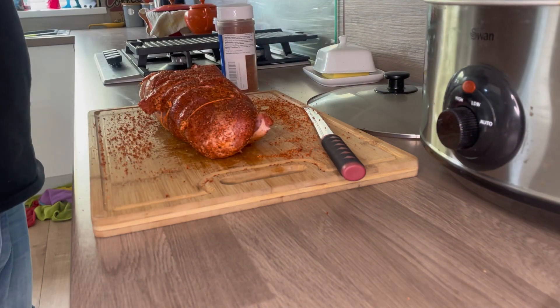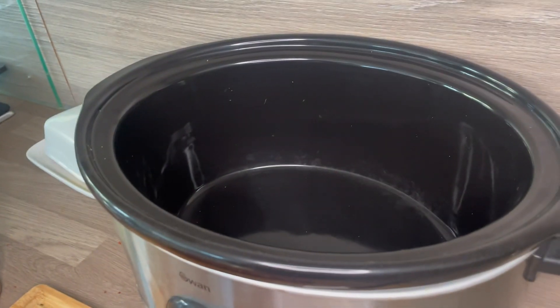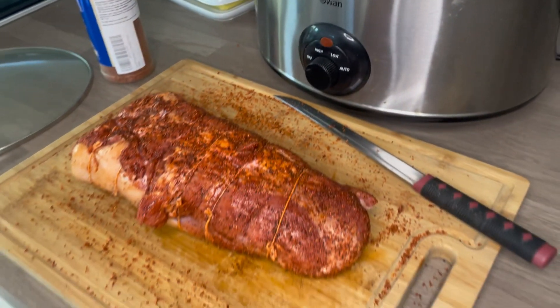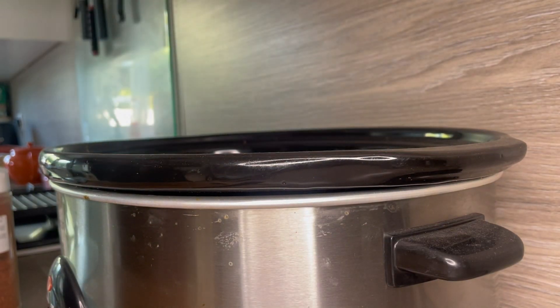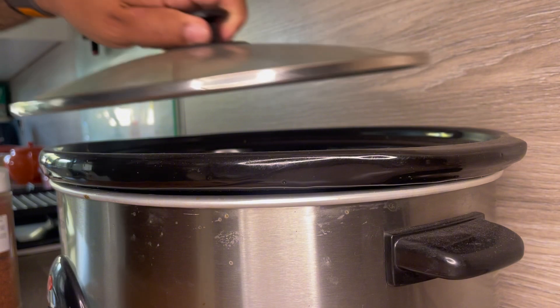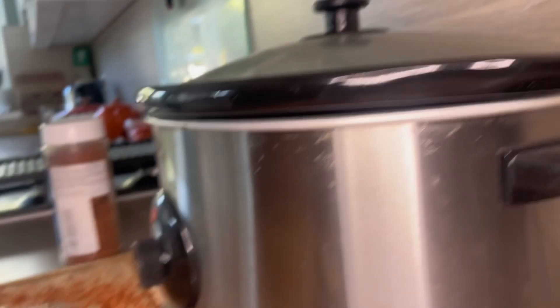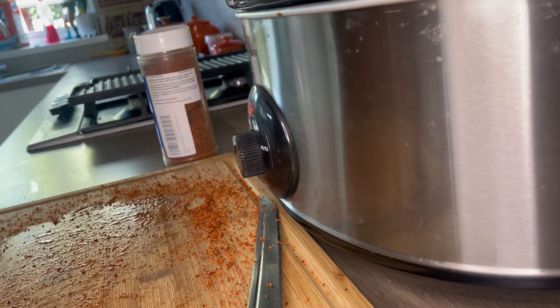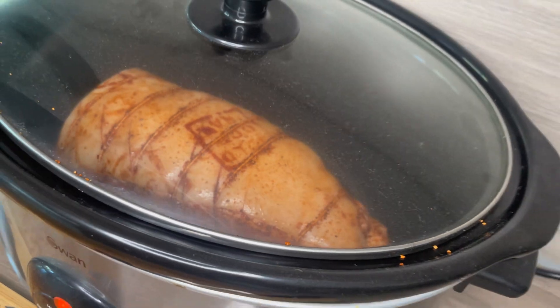Look at that — now it's coated all over, we're just going to chuck it in the slow cooker for about nine hours, nothing more than that. Just pop the lid on and stick it on the auto function if you have one. Leave the fat on as it gets the juices flowing.